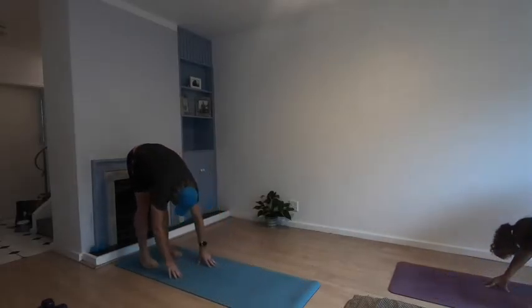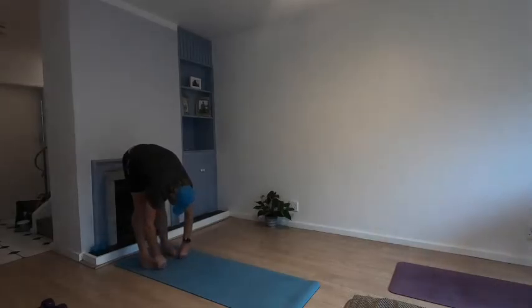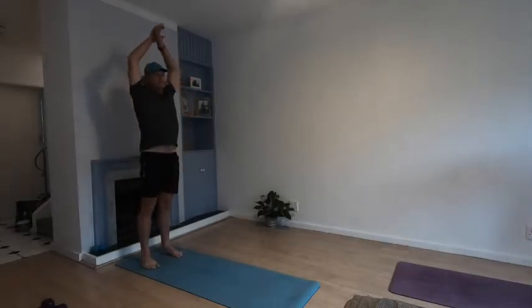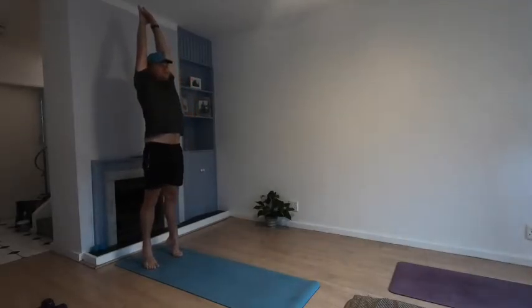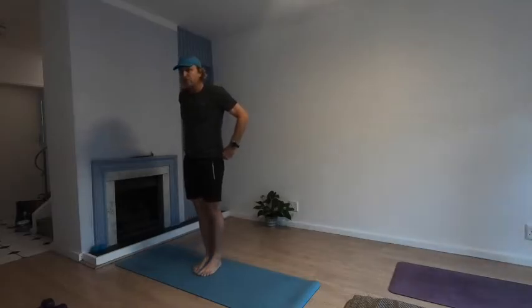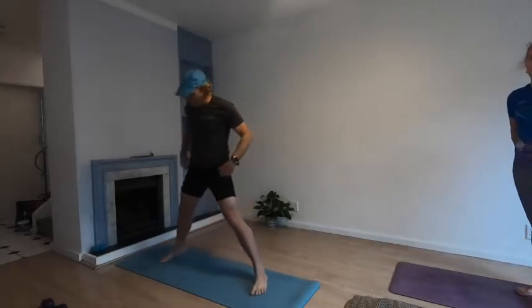Walk your hands back into a forward fold and slowly roll yourselves up, arms up, big stretch. Then come to stand sideways so your feet, which were together, step quite wide apart.